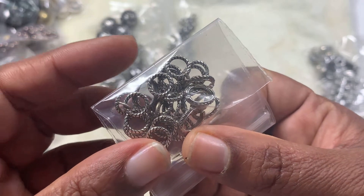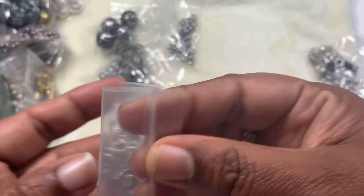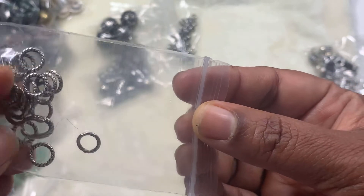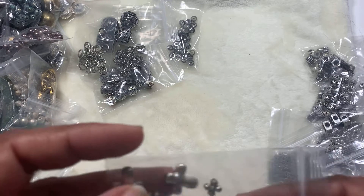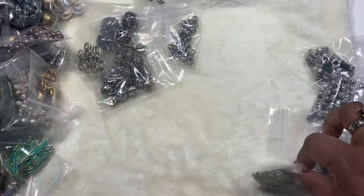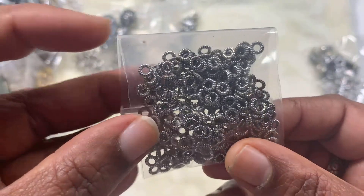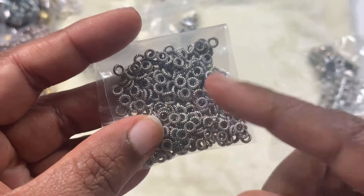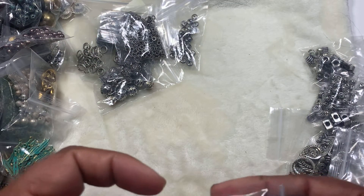And then this big one is very nice — the filigree. Then we have some jump rings: some oval jump rings and round jump rings, they are all open. And we have some crosses in two different sizes. These are closed rings — we can use them as jump rings, but they're a little tiny small.